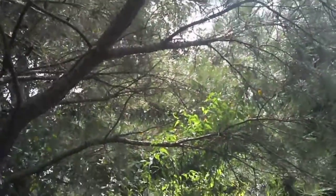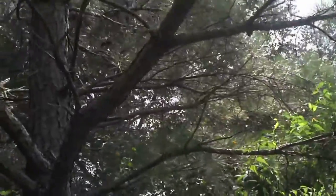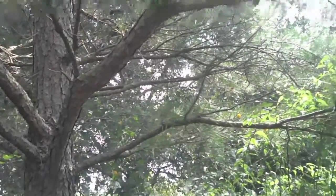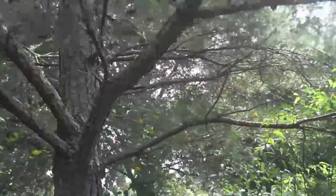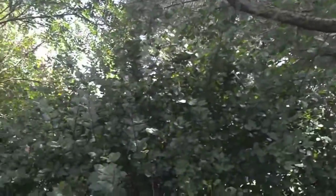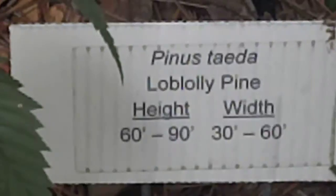Hello, North Carolina Prepper here. I was thinking about supplements and nutritional supplements in the SHTF scenario or disaster scenario. I'm out here at the Arboretum today, and if you go down here you can see the pine tree.